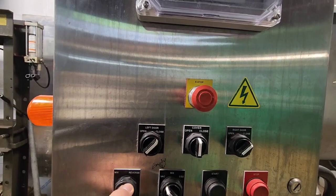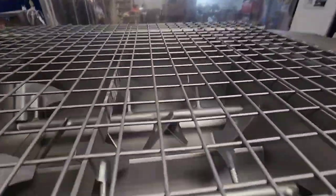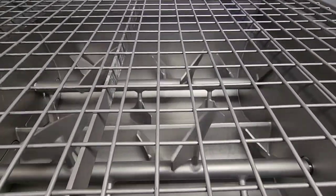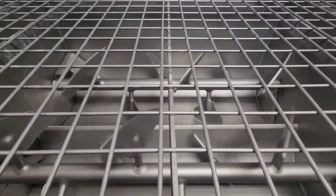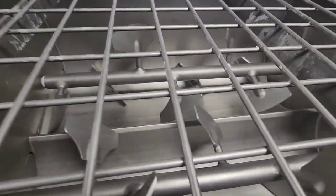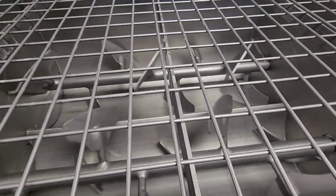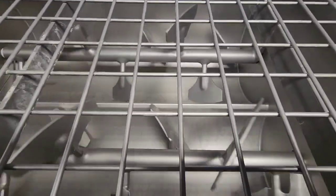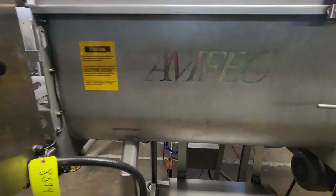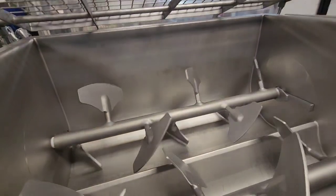We'll go ahead and run the machine in mix right now, and then we will change directions. As mentioned with the interlocking cover, you will see that when we do open the lid, the system does stop.